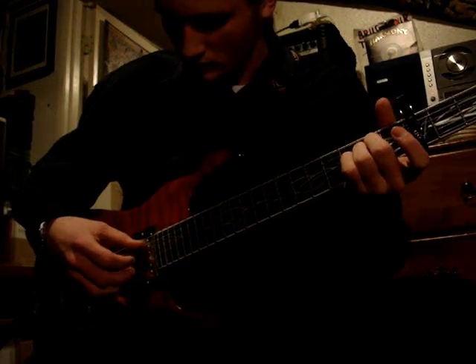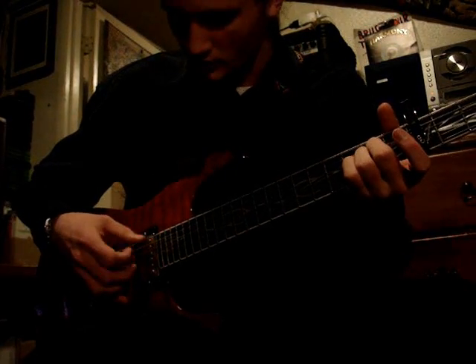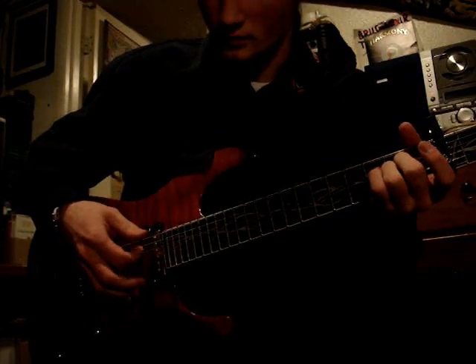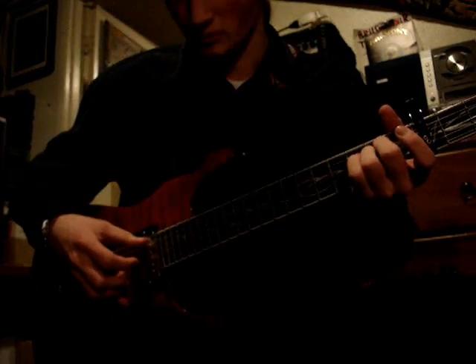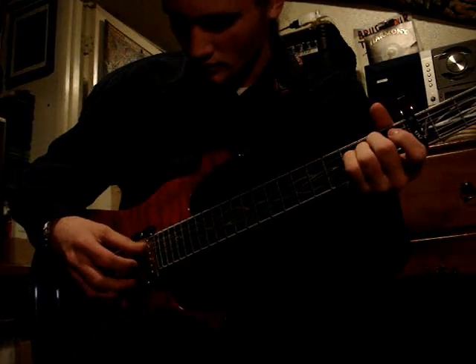And pull back up again. So: fifth, third, second and fifth, and we're done on first — then third again. You might want to just practice that a little bit, because that hammering down is kind of tricky if you're not used to it.